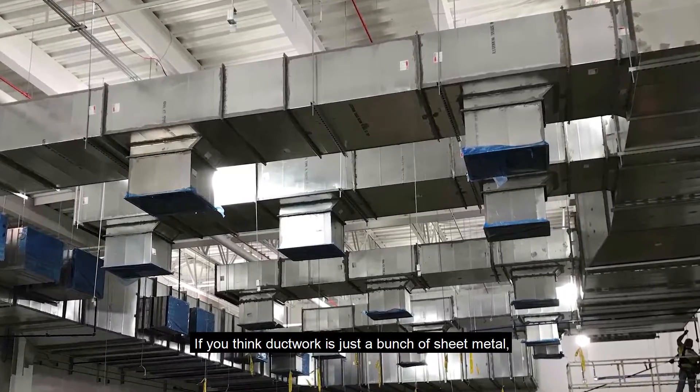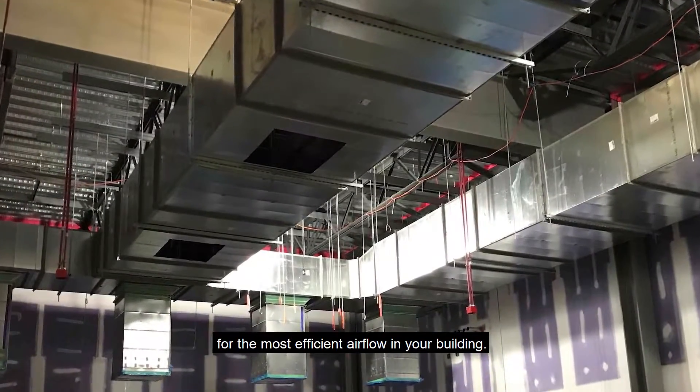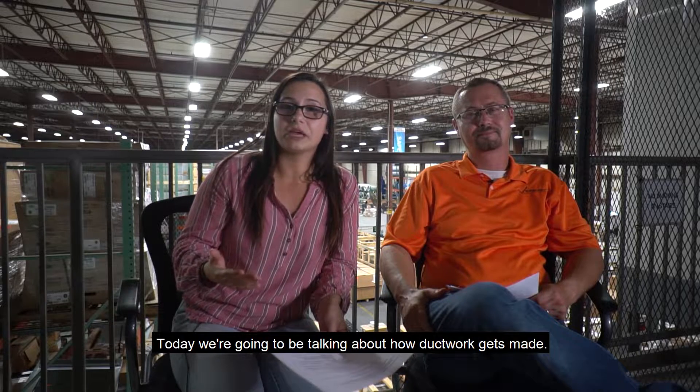If you think ductwork is just a bunch of sheet metal, think again. Every piece of ductwork that we create is designed for the most efficient airflow in your building. Welcome back to Behind the Yellow Tape. We're here today at Colonial Web's Fabrication Shop, and today we're going to be talking about how ductwork gets made.